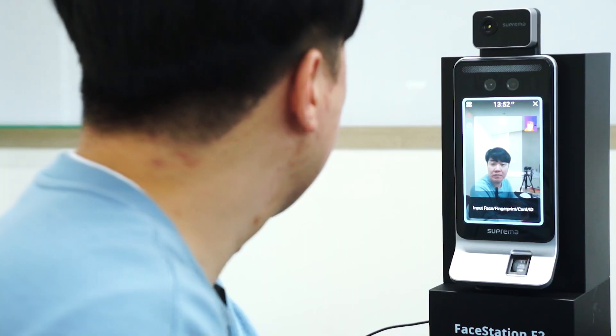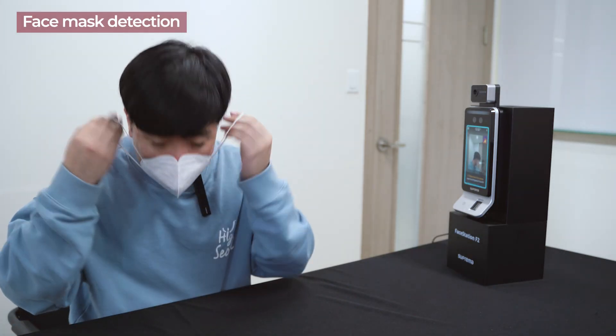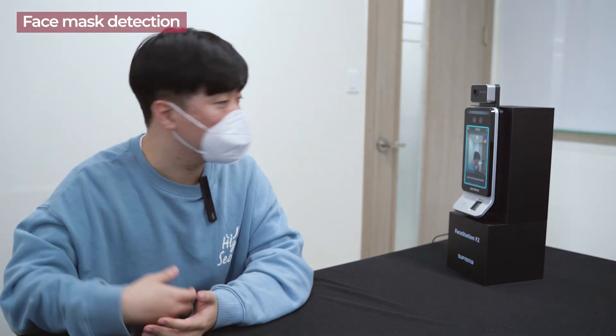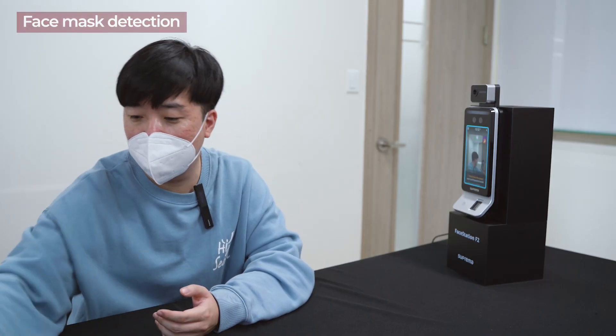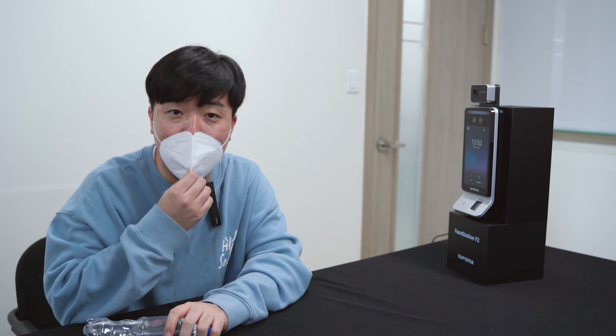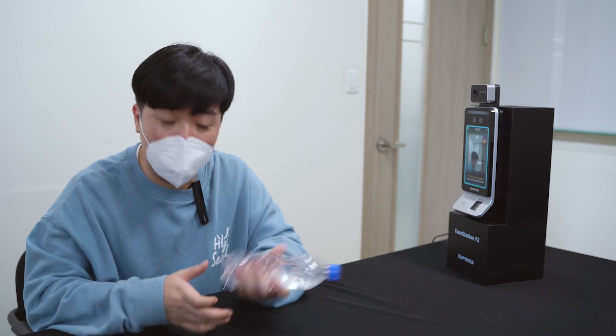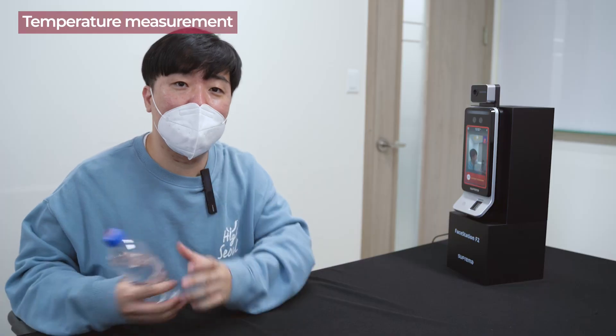I've already enrolled my face, so I'll try to do the authentication. The device is asking me to please wear a mask and try again. Now I'm able to access the area because I'm wearing the mask. I'll demonstrate what happens when I have a high temperature. I have a bottle of hot water here — I'll put that on my forehead. Now I'm denied because I have a high temperature.